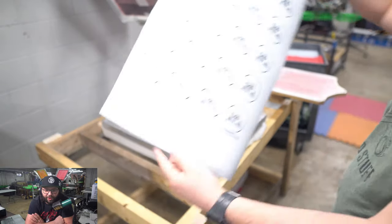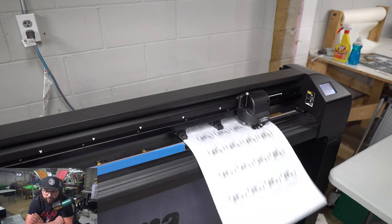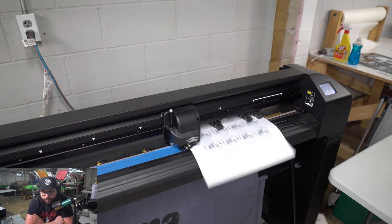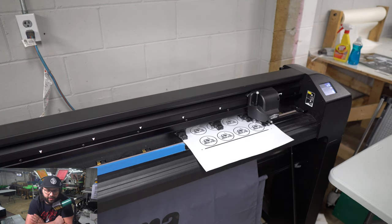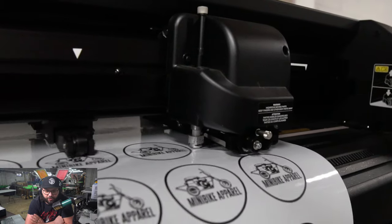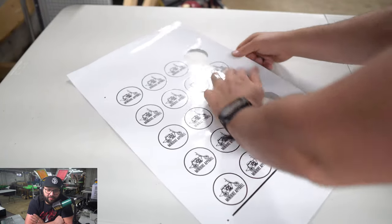Everything looks good on it. I cure this in my conveyor dryer, then load it up into my vinyl cutter. This is a pretty high-end vinyl cutter — it has sensors to read registration marks in the four corners of the print. Once it's done reading the registration marks and figuring out where it's at on the vinyl, it goes ahead and cuts out each sticker. There's a cool little slow-motion shot watching that motorized knife do its thing.